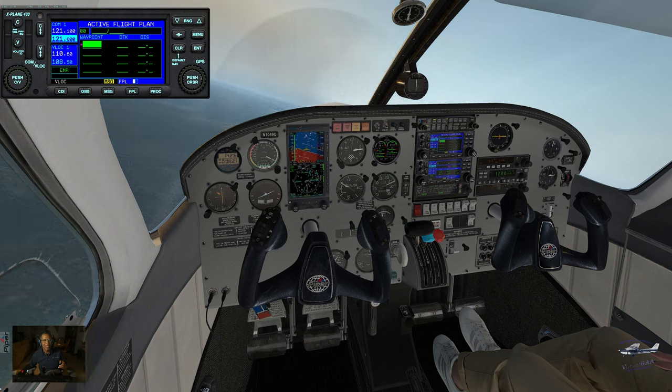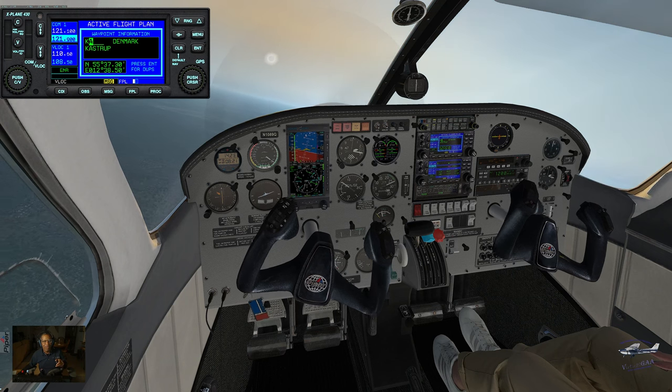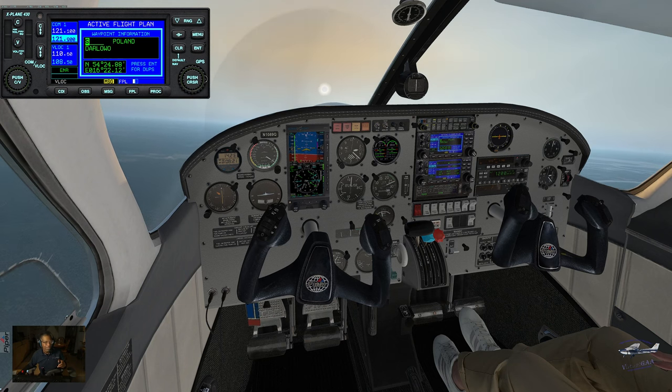We took off at Richmond. Really all we need to do is put in our next waypoint — our destination.